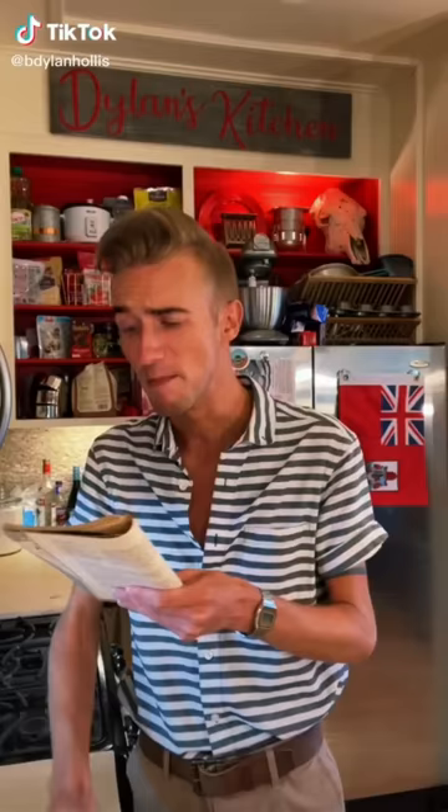Some dishes aren't amazing, but they are innately comforting. And this is a prime example. Like a hug on a plate. Wow.